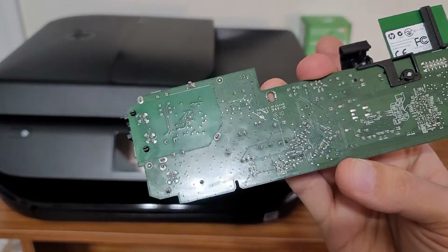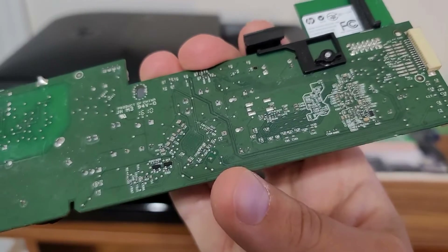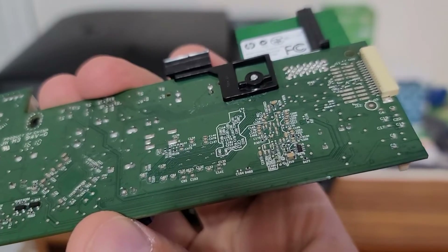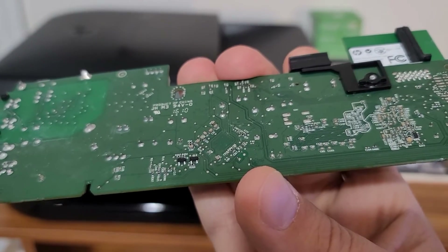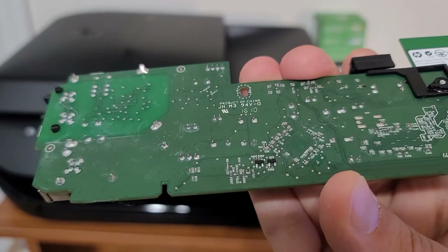You have to be very careful if you try to clean it, because there are very small surface mount devices on here. If you're not careful using a toothbrush — and don't use a rag or anything like that — you'll pop these little components right off, and then the board is really useless at that point.